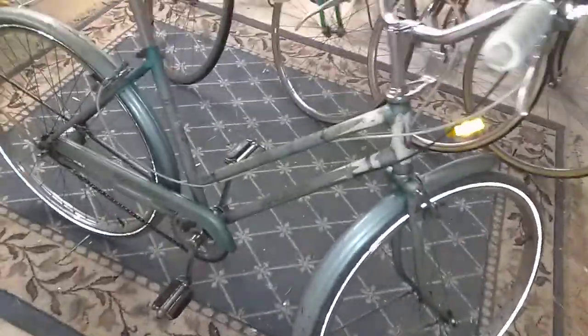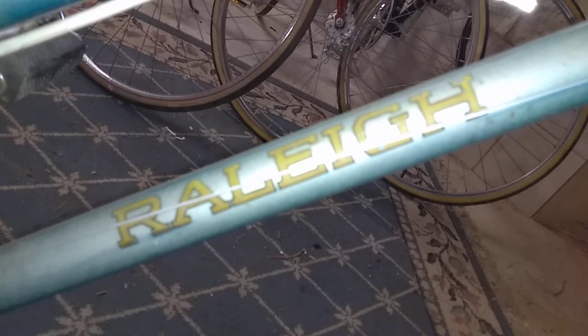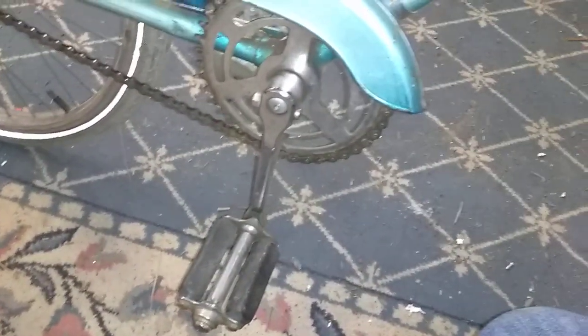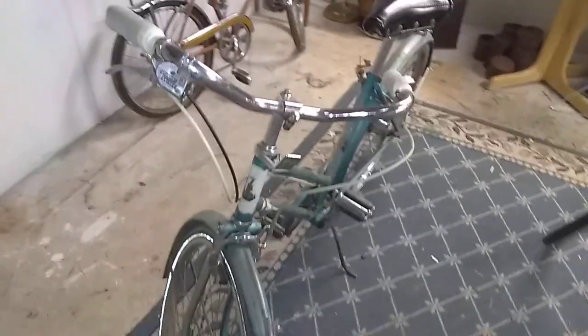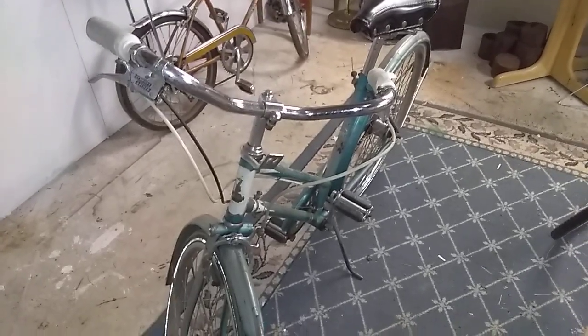We are in my shop and this is my early 60s Raleigh Colt. I bought this bike at a local thrift store a few months ago for $20. I believe this bike is either a '61 or a '64 — I'll have to check the serial number again.